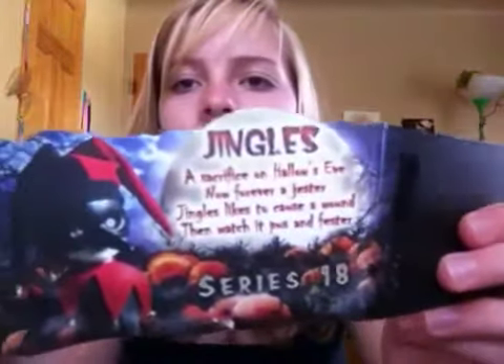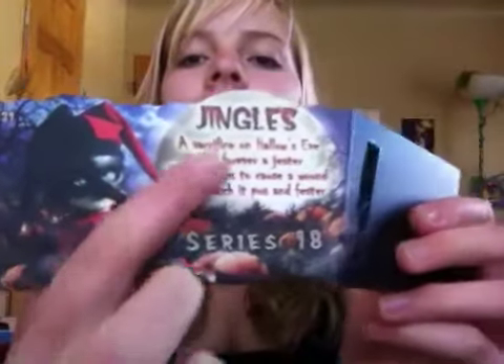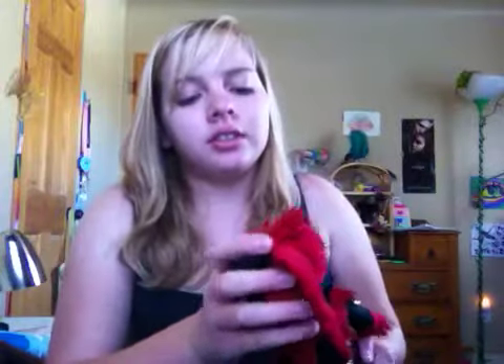Clear coffin lid with silver lettering, this is chipboard. Here's the doll, the pumpkins, Series 18, the dead trees, then the moon with the text on it. So: 'Jingles, a sacrifice on Hallow's Eve, now forever a jester. Jingles likes to cause a wound, then watch it puss and fester.' I don't know if that's supposed to be hypothetical or if they mean it literally — but I guess he's just a sacrifice. This is red orange and the box is the regular black one.